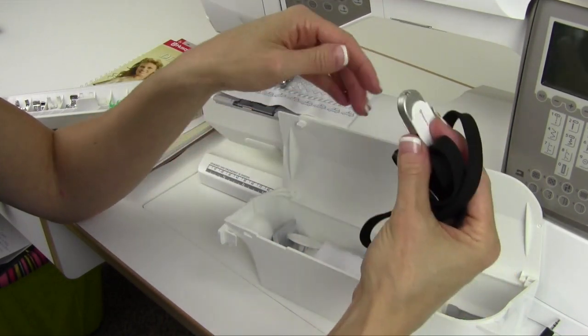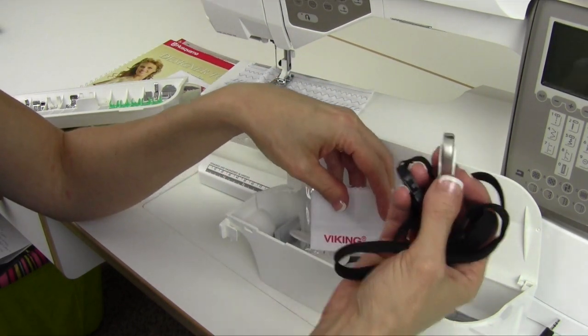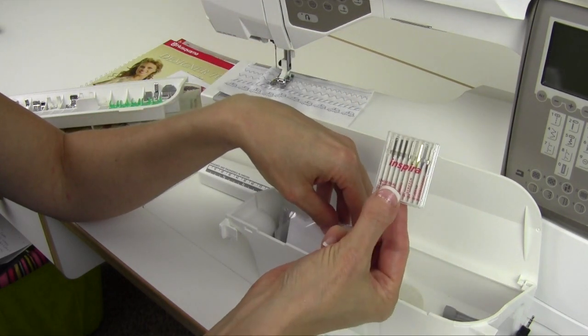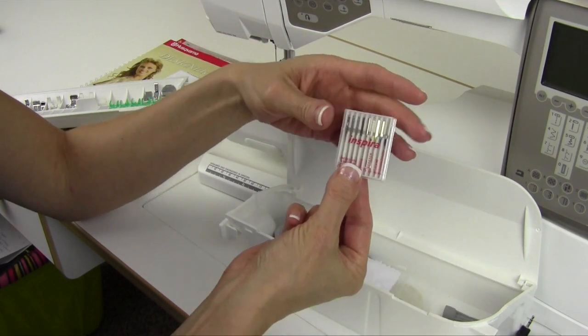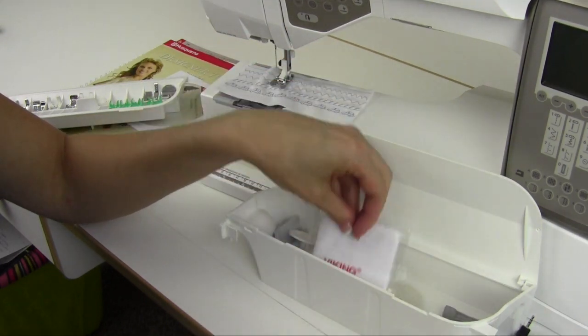You'll have a USB stick — you must have this in your machine to use the embroidery, as that's where your designs are. You also get needles, a nice assortment. I really like that they included everything from universal and wing needles to stretch, jeans, and embroidery needles. You have a nice setup there.